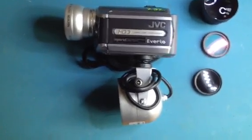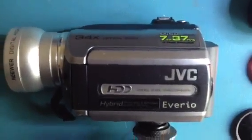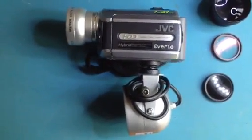It's a standard definition recorder, but it's got a 34x optical zoom so you retain the native quality right the way through to that optical range.